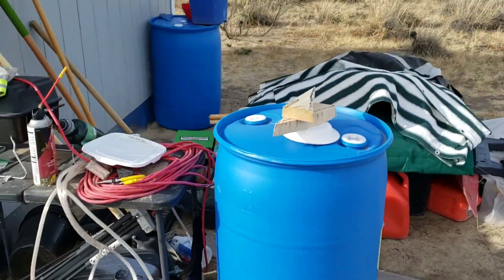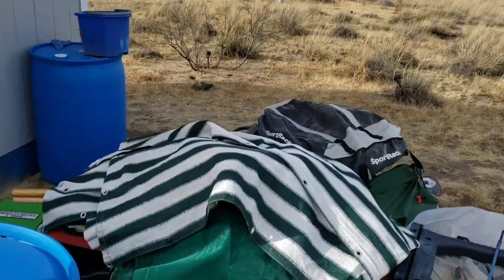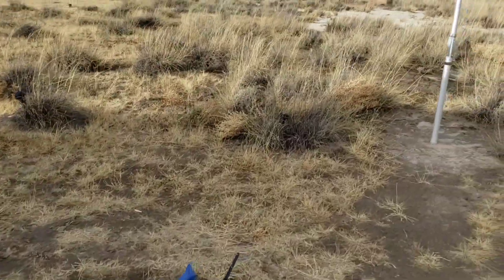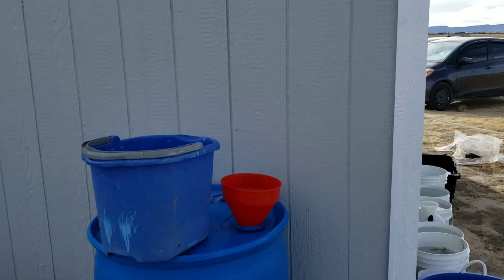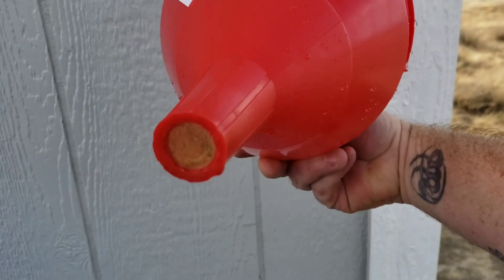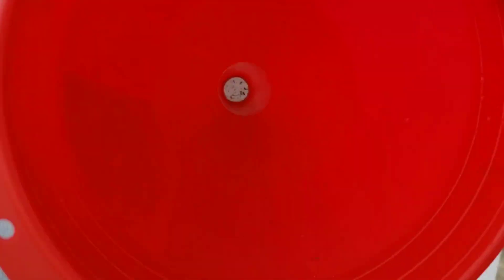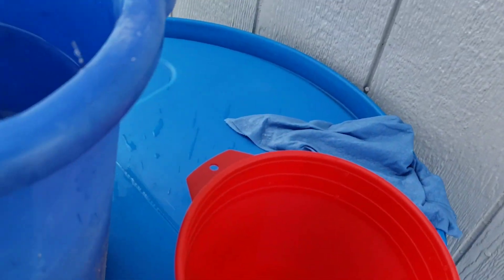I also got two 55-gallon jugs and I was actually in the midst of filling it. I bought this from Ace Hardware and it has like a little screen right there — it's already caught stuff. So I'm just filling this one-handed.